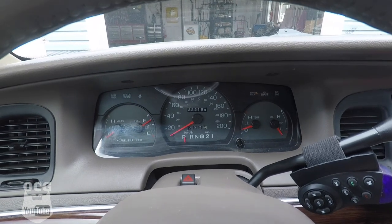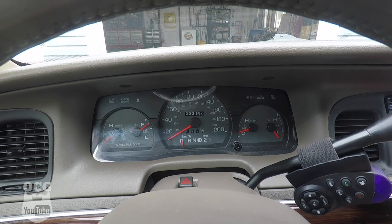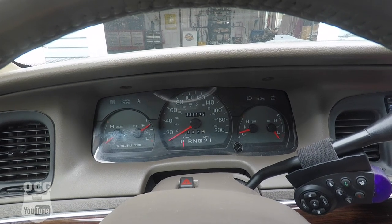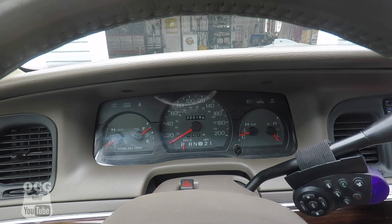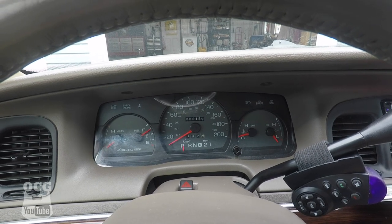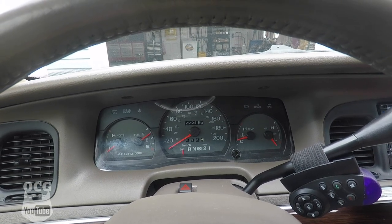I've got the standard dash on the LS Grand Marquis with no tach. It does have the oil, temp, speedometer, fuel, and voltage gauges. You can see this car has 222,000 kilometers, which works out to about 130,000 miles.